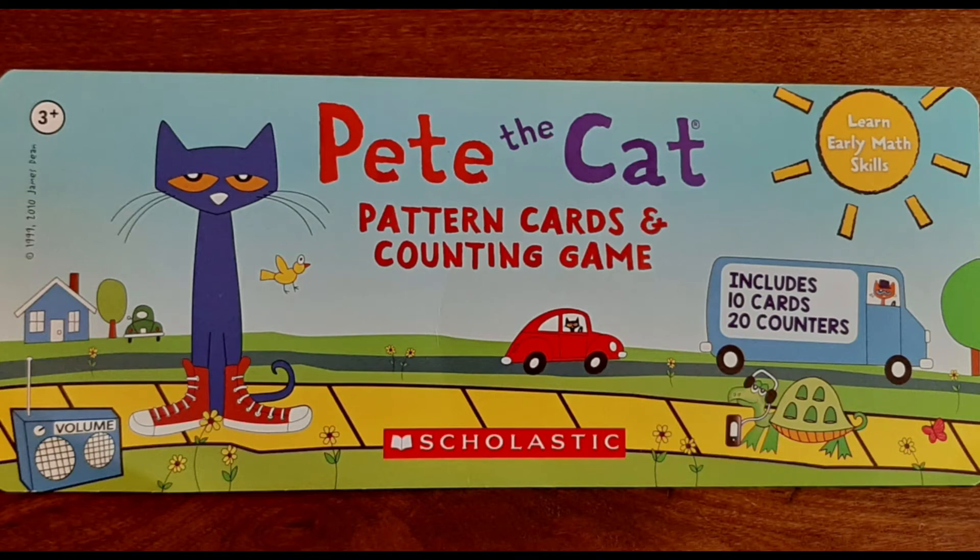Hi friends! Instead of reading a book today, we're going to do a fun counting game with Pete the Cat. Let's get started.